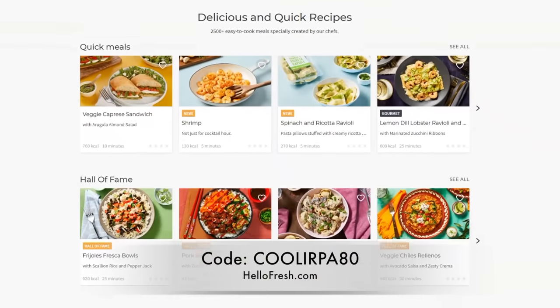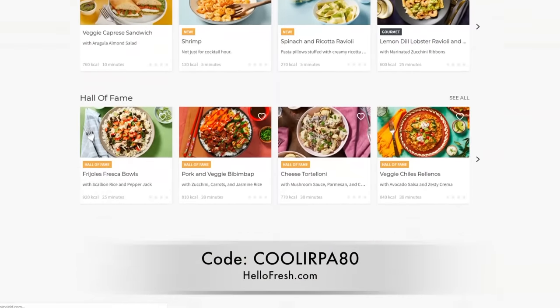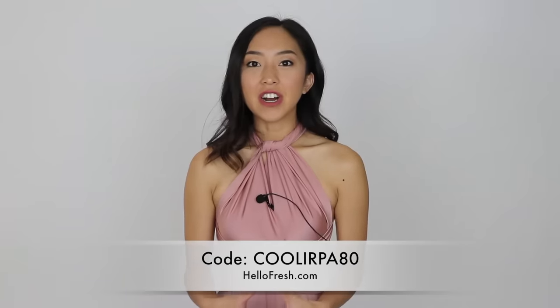Get started with 8 free meals — that's $80 off your first month of HelloFresh. Visit HelloFresh.com and use my code COOLERPUT80. Thank you guys so much for watching. I hope you enjoyed this tutorial and I'll see you next time. Bye!